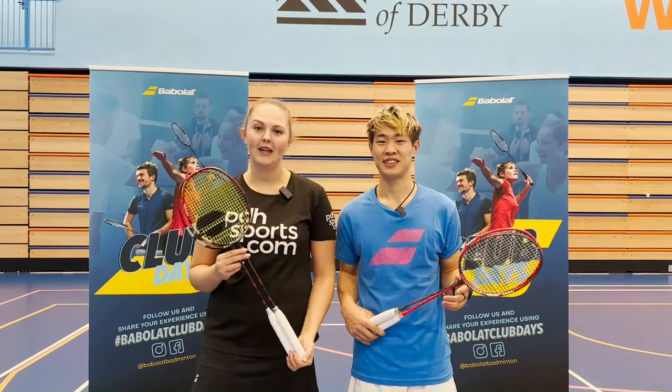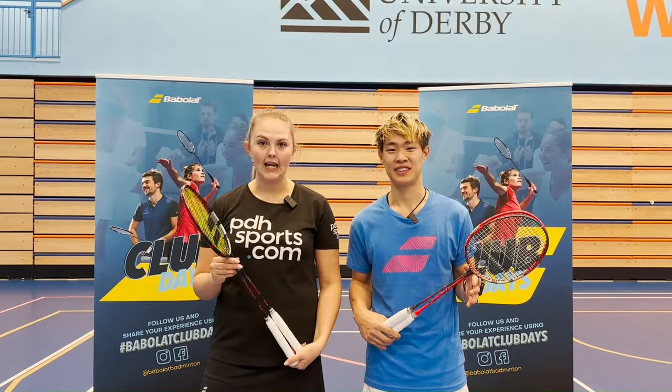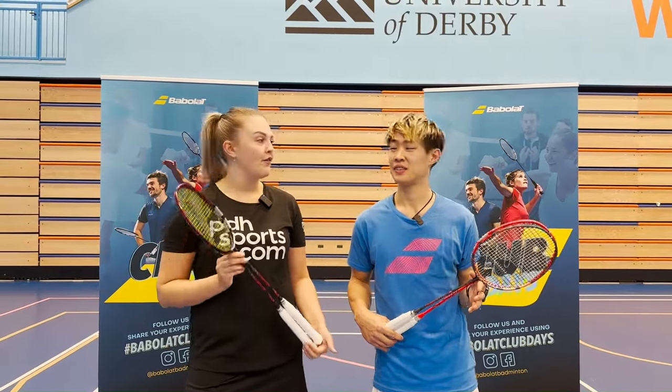Hi, I'm Abby from PDH Sports and I'm here today with Ryan. We're going to test out the new XFIL range from Babolat — we're going to take them on court and see how we feel.